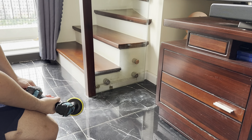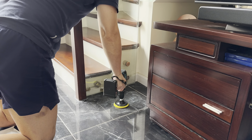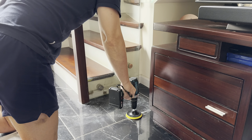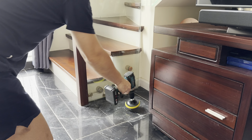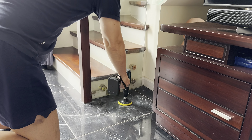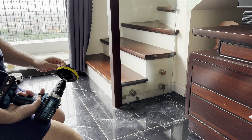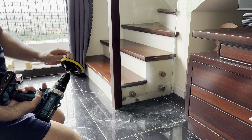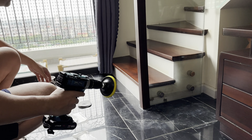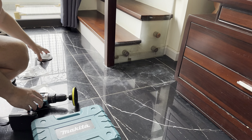I think I should have ordered the 1000 or 500 ones. Let's try another one.